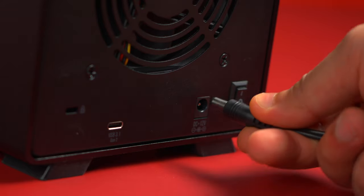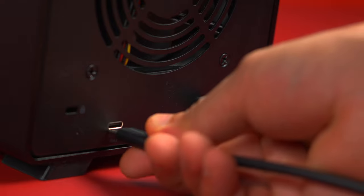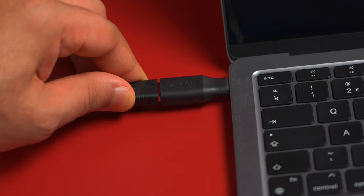To connect this to your PC or Mac, make sure that you've inserted the drives into the docking station. Connect up the power adapter into the 12 volt DC power input, then connect up the included USB cable into the USB-C port at the back of the docking station and connect it to your system. If you need to use an adapter, we've also included one in the box. And you're done.